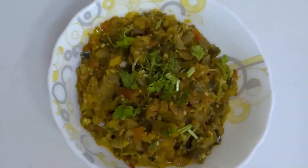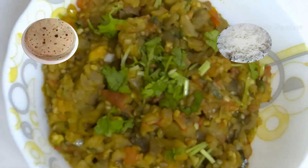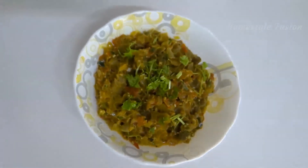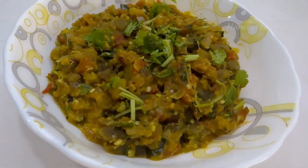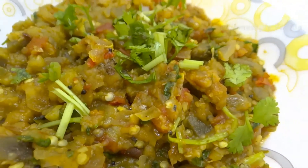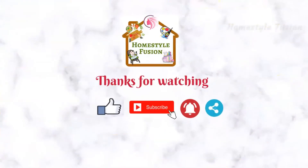The tasty eggplant curry is ready now. Have it with rice or chapati and enjoy!